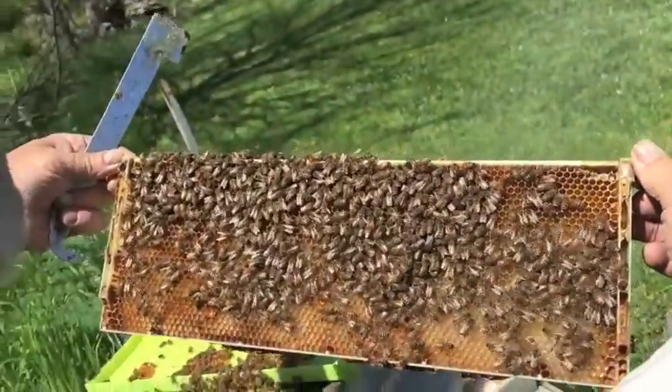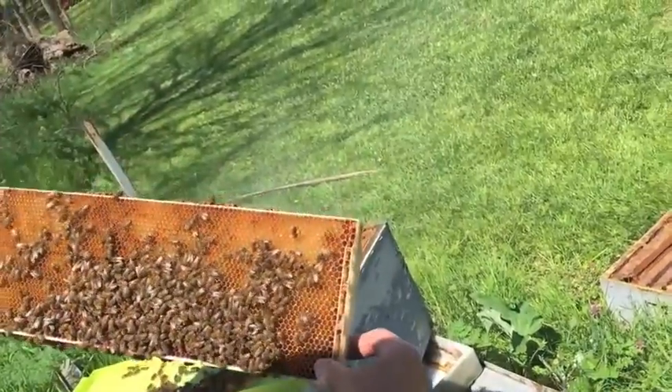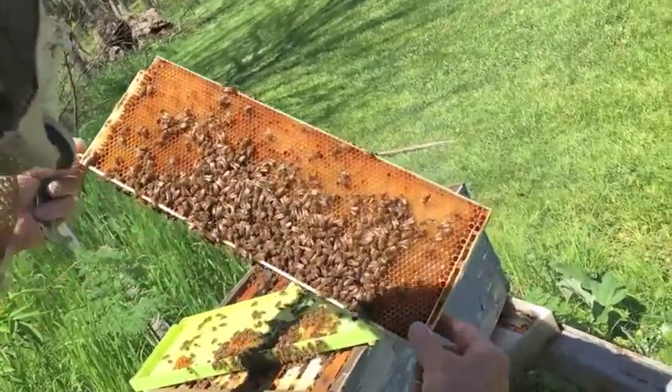Okay, now I don't see any brood on here, any eggs. I see honey — see that shiny stuff? That's honey.